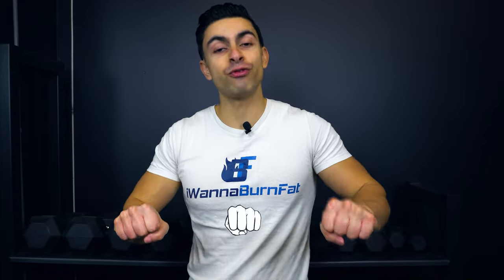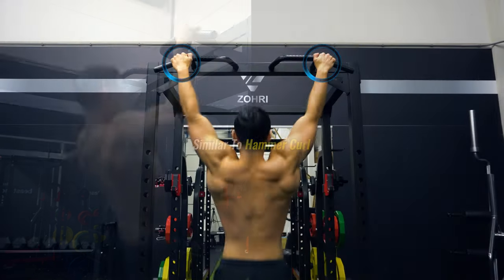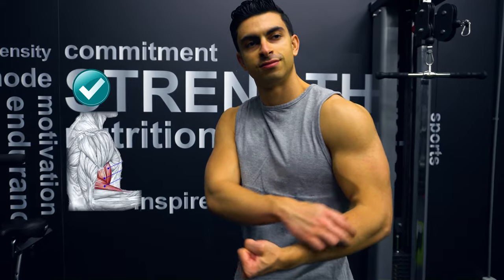With the pull-up you maintain an overhand grip, which trains your biceps in a similar way as a hammer curl. Because you maintain an overhand grip, the brachialis and brachioradialis muscles around the biceps are being trained harder.